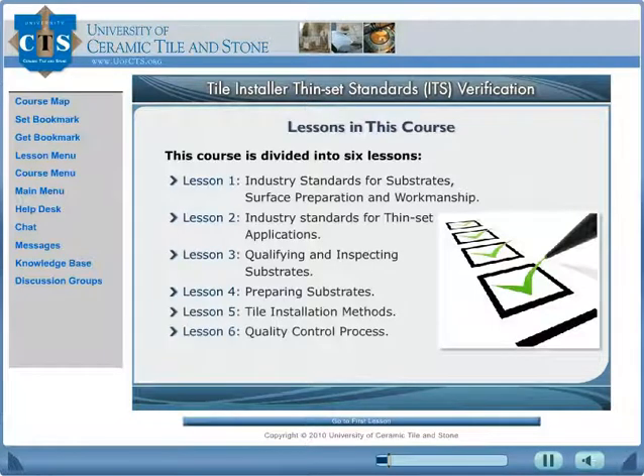Upon completing this course with a passing grade, the student will receive a certification that is good for one year and certifies that they are current with the thin-set method industry standards and installation methods. Each year this course will be updated with the latest industry standards and information to keep you up to date on important changes.